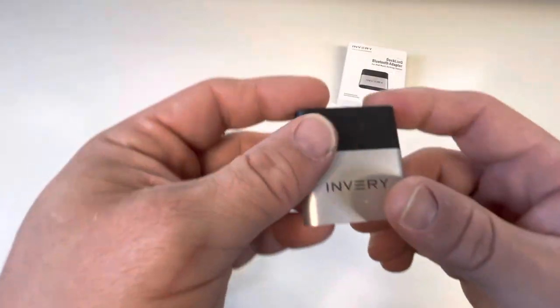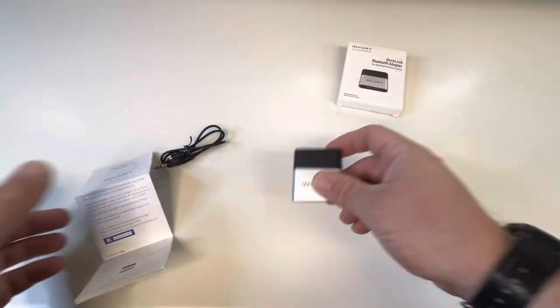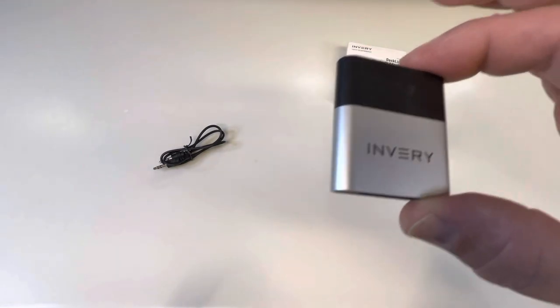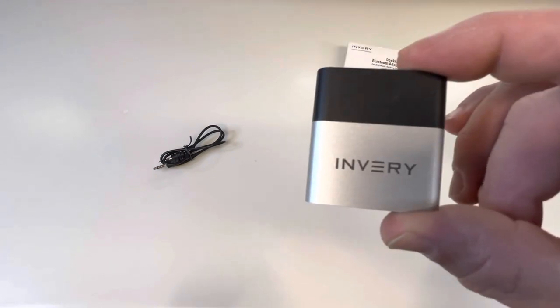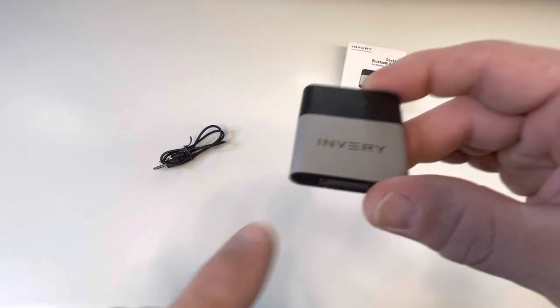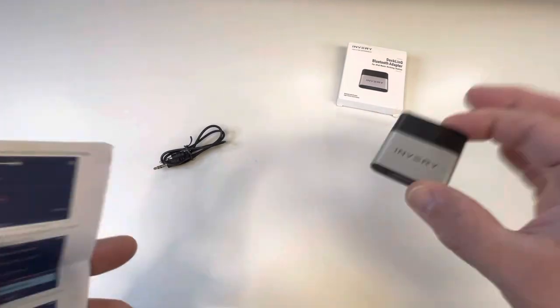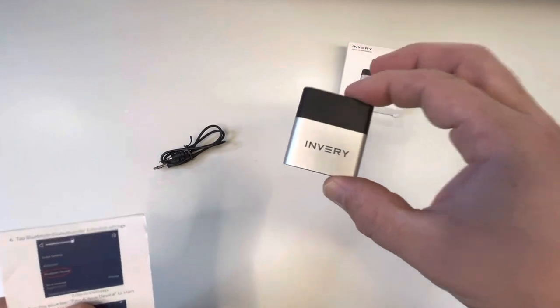Well, this solves that. This is a Bluetooth receiver that plugs right into the old station, and then you Bluetooth to this. How great is that? My home theater system, which was fairly nice at the time — a THX certified 7.1 surround sound — had a docking station option because iPods were the rage. I spent over $100 on that thing just to have it become obsolete in a few years. So now I'm going to put this in there and I can hook my phone to it.